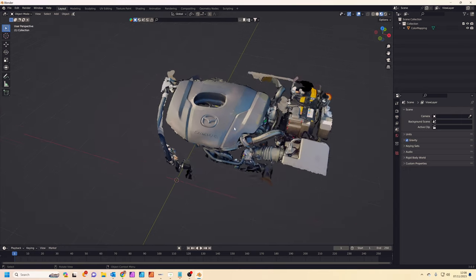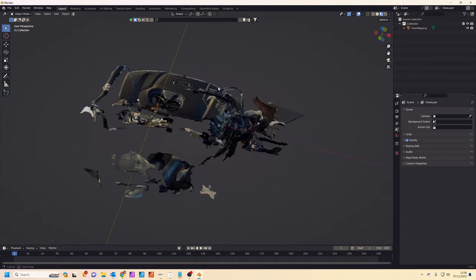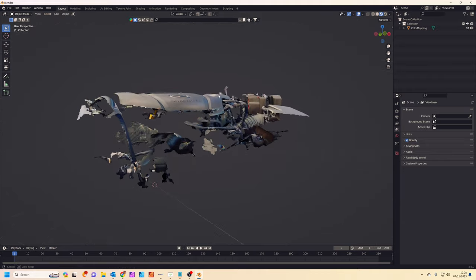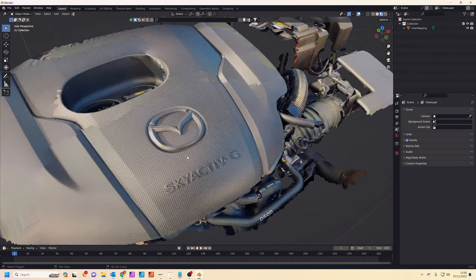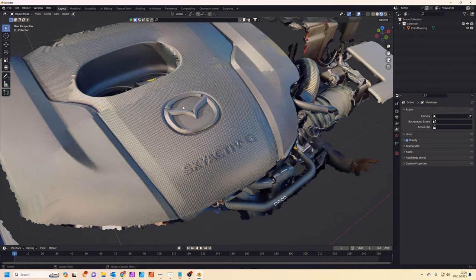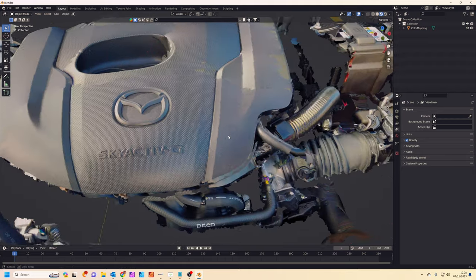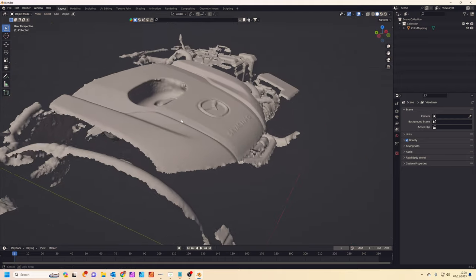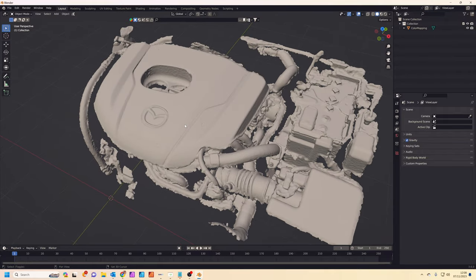I've just imported the engine into Blender. You can see how the 3D scan works — everything the scanner has scanned has been projected onto this and it's all materialized as well. We've caught the lovely details on both the Mazda logo and the Skyactiv branding. In untextured mode you can see more clearly the accuracy and detail that the scanner has captured.